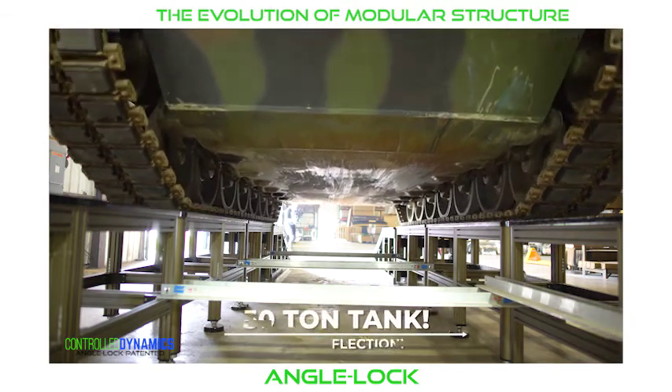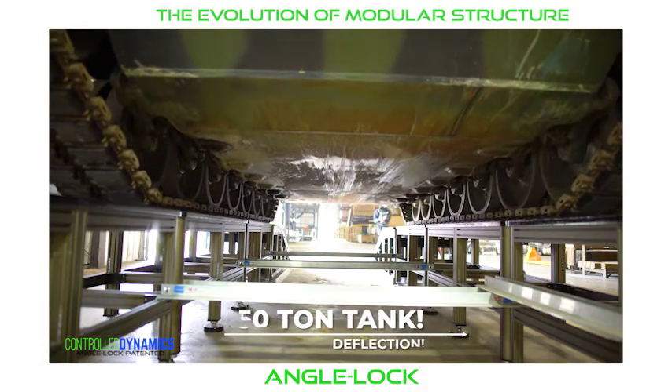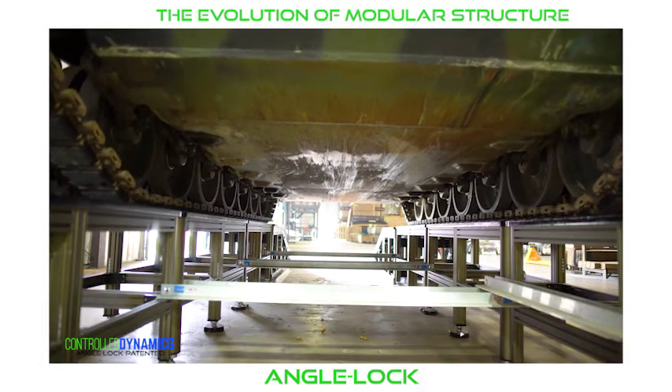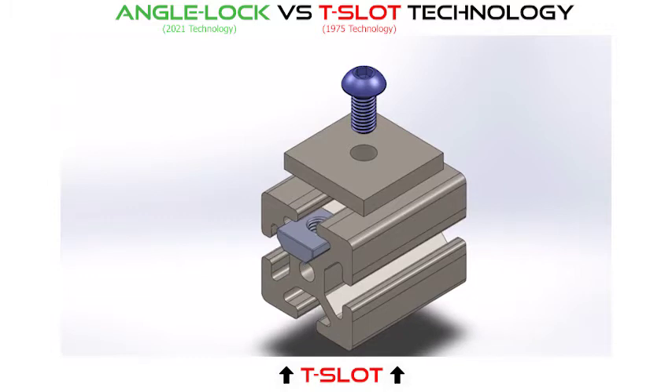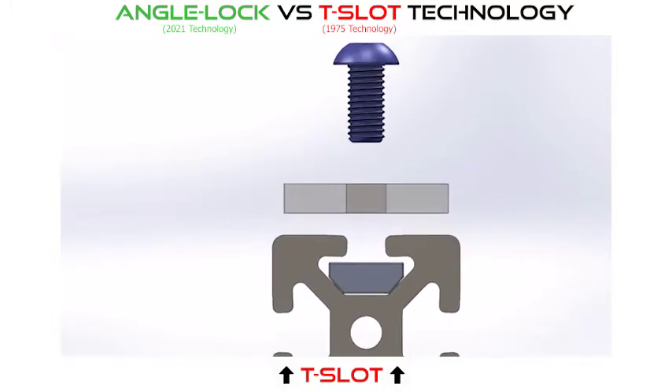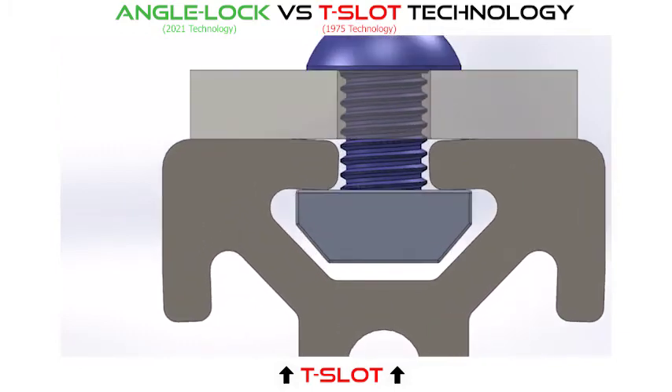All right, let's go! There are numerous foreign and domestic companies manufacturing and selling modular aluminum framing systems. They all employ the same basic T-slot fastening system, using an oversized fastener tightened to a high torque in an effort to keep assembled components from moving when external forces are applied.